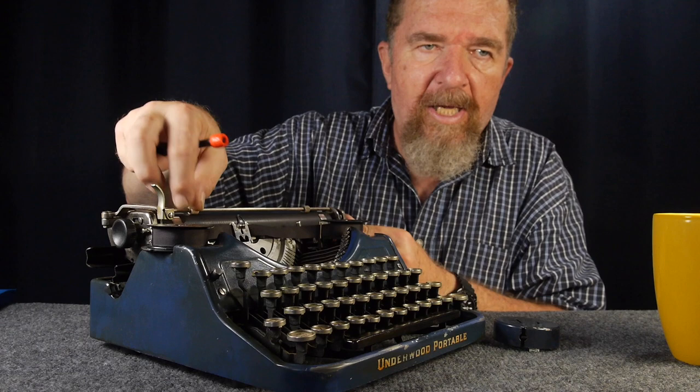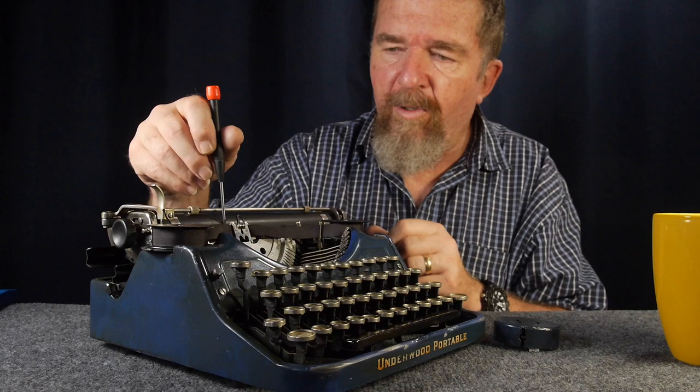The platen has two little paper guides on the other side that slide back and forth to support the paper. I try to keep them as far outboard as I can, because the left-hand guide will sometimes want to get hung up underneath the paper scale near the vibrator and get stuck.